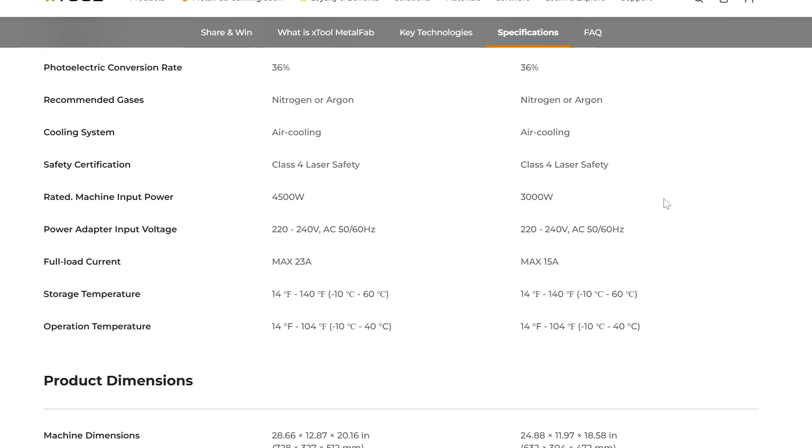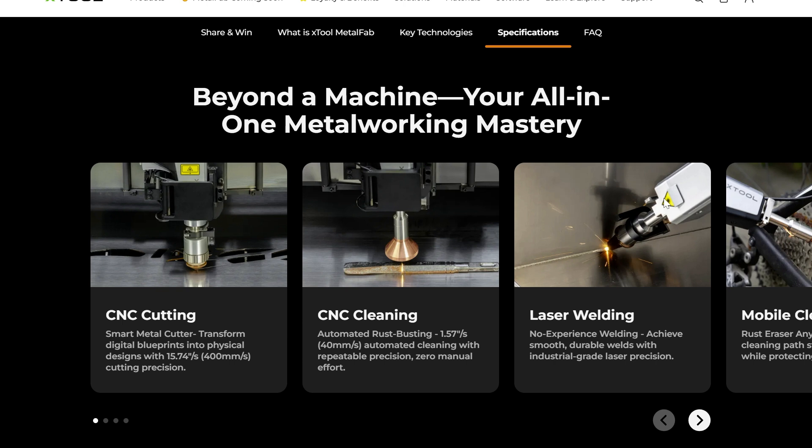I just wanted to show you a quick rundown of this and my thoughts on it. This is going to be a really cool thing to expand your working range. If you're into laser engraving into metal, this will probably be the cheapest option to get all of these different features — whether it's cleaning rust off stuff, which might be kind of a gimmick, or the laser welding and CNC cutting, which is going to be some of the coolest things I've seen in the laser engraving industry. They're really mixing everything together. I hope you guys enjoyed the video — let me know any questions in the comments below and we'll catch you in the next one.